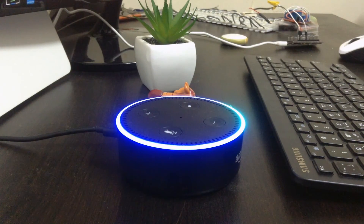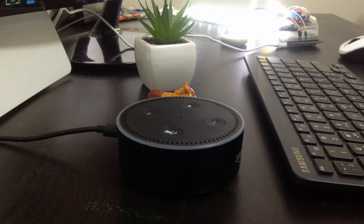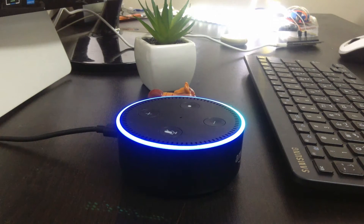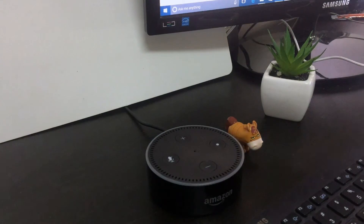There are many usage examples, like tracking my shipment on Amazon. Alexa, where is my stuff? — The shipment for Ahmed's order placed Sunday February 5th should arrive Tuesday February 28th. Thanks. Also I'm using it as an alarm.